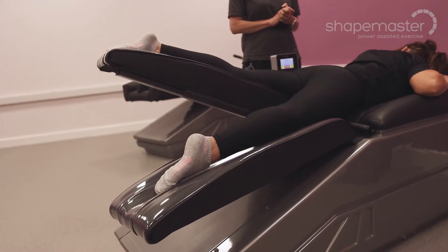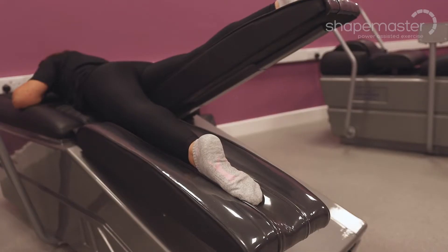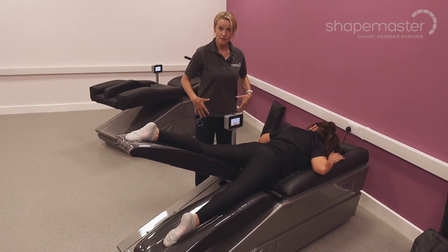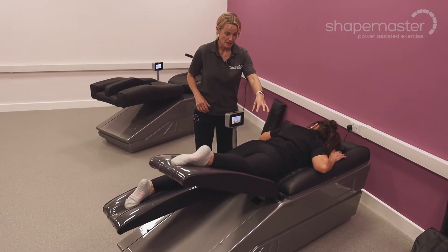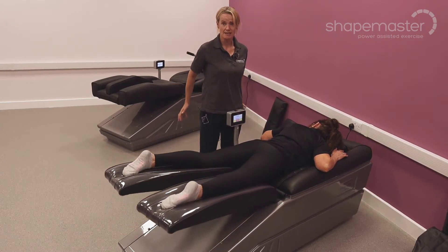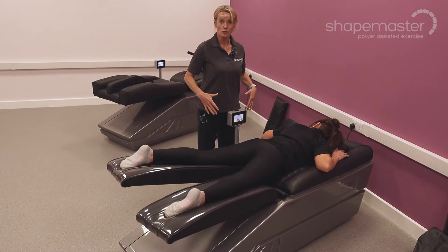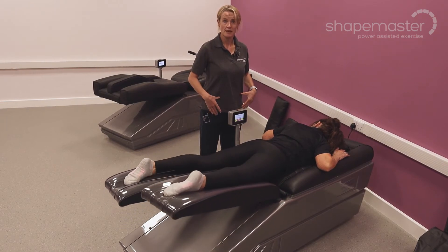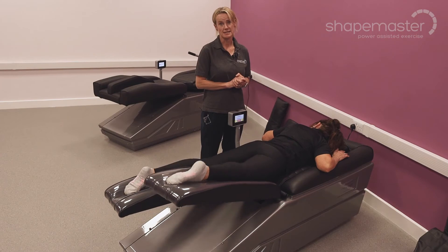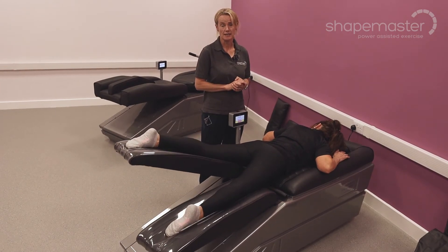A more advanced option with the Hipster is to turn onto your front. This way we get a really strong stretch through the front of the hips and encourage users to particularly recruit the muscles around the buttocks — great for strengthening the back of the hips and getting a good stretch through the front of the hips, which helps to reduce flexion in posture and changes in balance which can occur in older age.